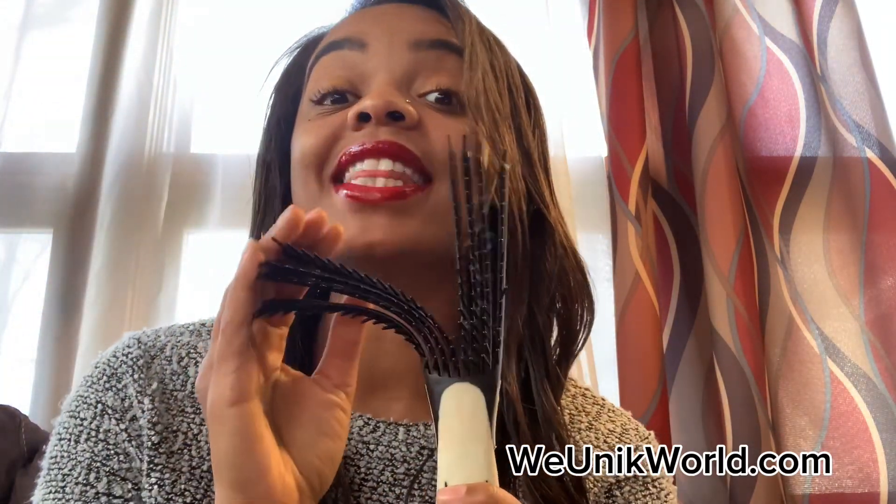So finally, my favorite, favorite, favorite brush as a natural is this one. And you're probably like, this is a brush? This looks more like a comb. And that's exactly why I love it. This brush is my first go-to when it comes to brushes. I want to mention that this is not a styling brush — this is just a detangling brush. You can literally get them on Amazon, you can get them anywhere.